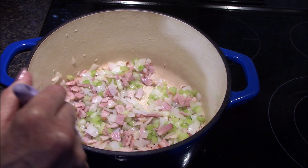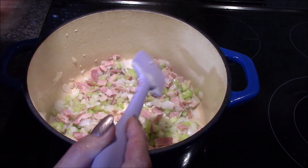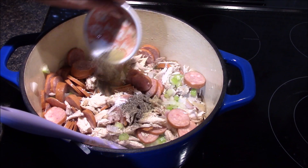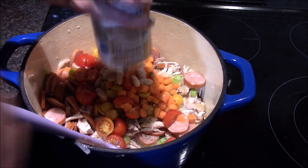After about four minutes the onions have started to soften up, as has the celery. I'm going to go ahead and add in the sausage and the chicken, the salt, pepper, and rosemary, the carrots and the tomatoes, and the two cans of beans.